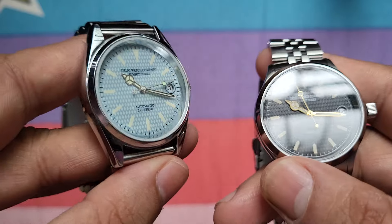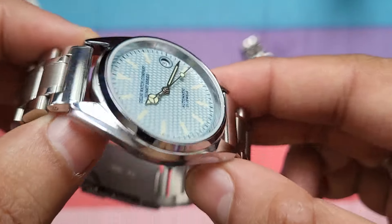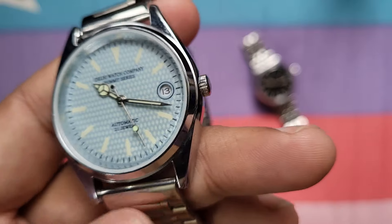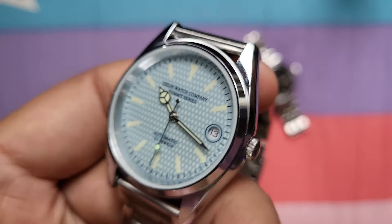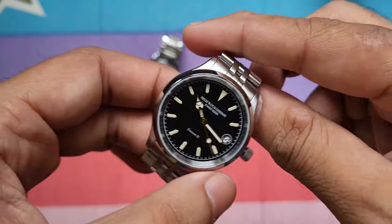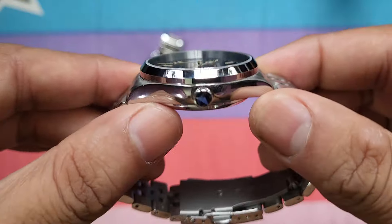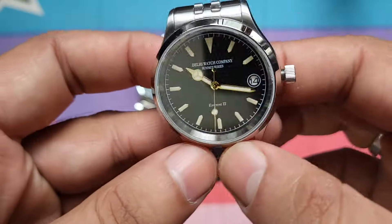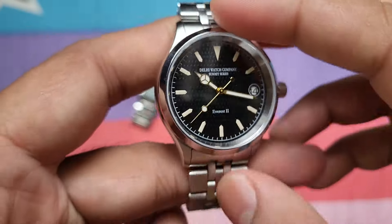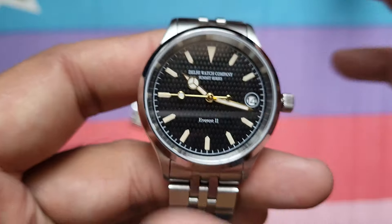Another point of difference is the glass. The Everest 1 uses a standard mineral crystal — which is good enough and is what most watches use today — but it is not a sapphire crystal. It offers decent scratch resistance but is not scratch-proof. The Everest 2, however, comes with a sapphire crystal, which is one of the hardest and most scratch-resistant glasses available. This flat sapphire crystal is almost scratch-proof, and it's one of the biggest value additions on the Everest 2.